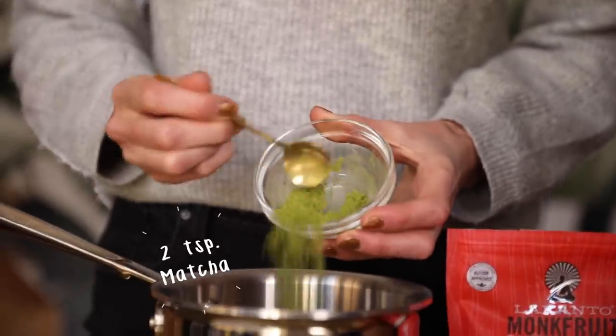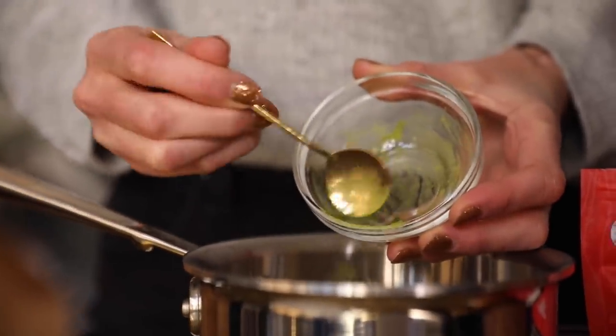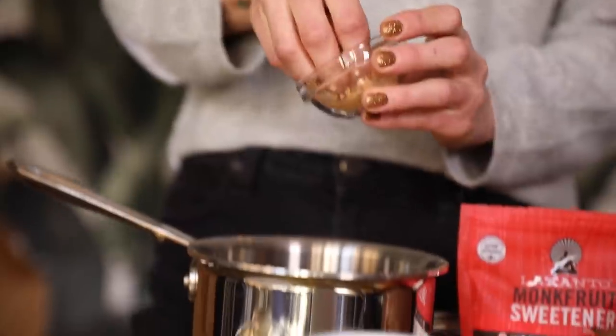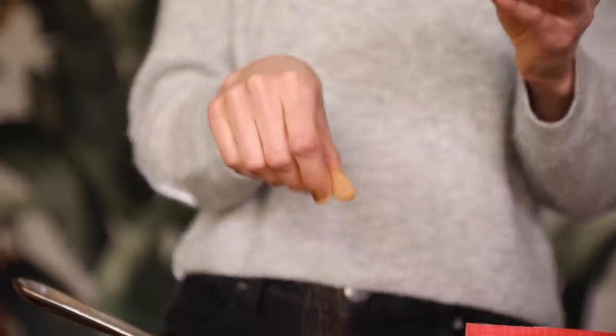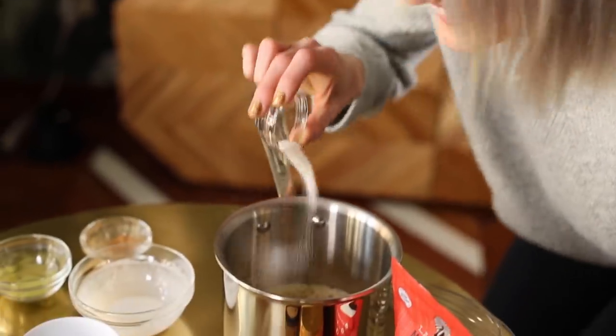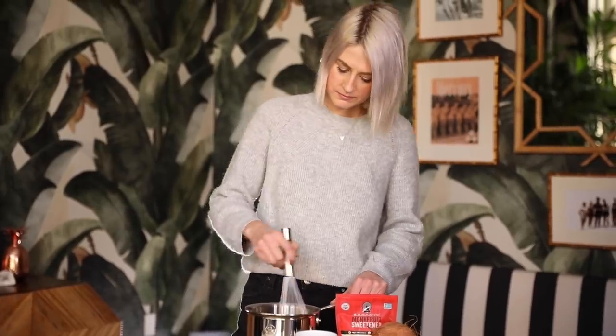Get your matcha — we're going to do two teaspoons of matcha. Next, we're going to add one teaspoon of Moon Juice Spirit Dust. I love this adaptogenic blend because it's great for relieving stress and it really helps combat the caffeine effect on your body. Next, we're going to take my favorite sweetener, Lakanto monk fruit, which is low glycemic — it doesn't have any sugar in it at all.